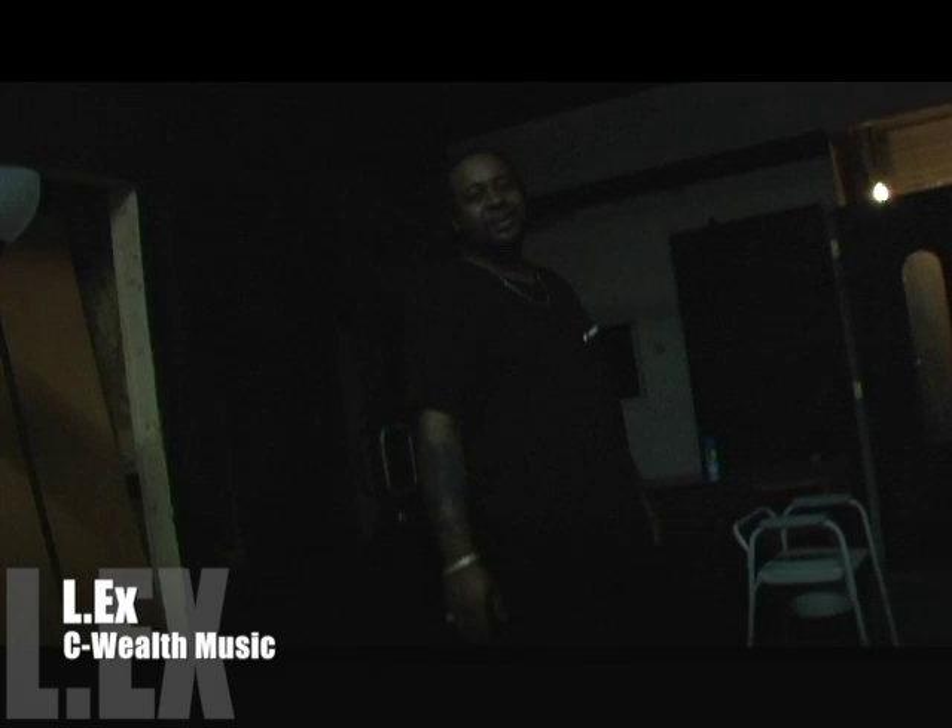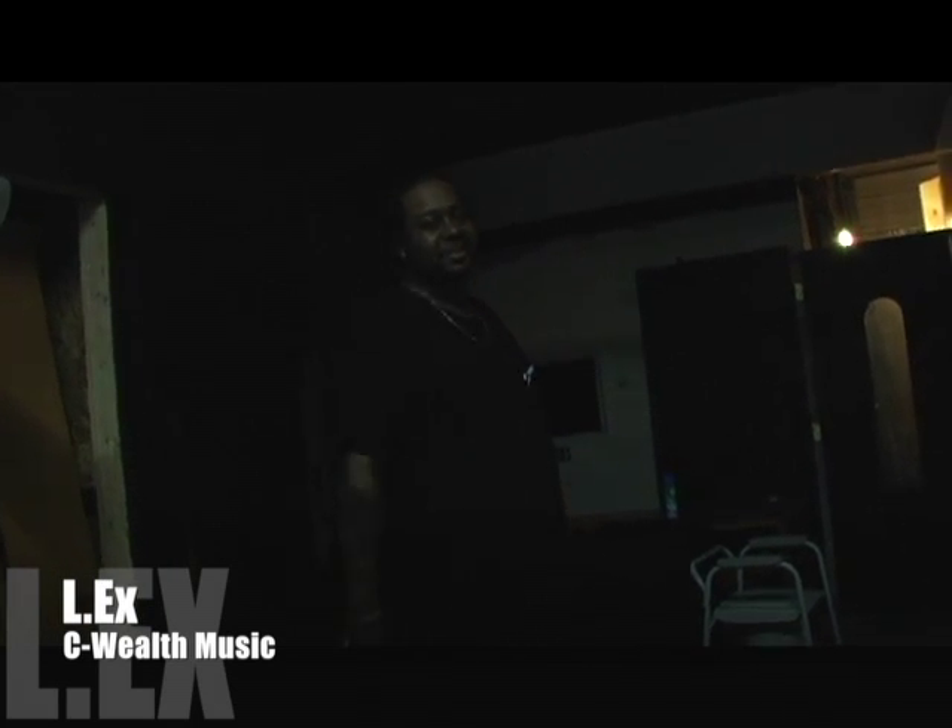Seawolf Scouting — it's a dynasty over here, baby. L.E.X. Seawolf Music. We in More to Come Music Studios.